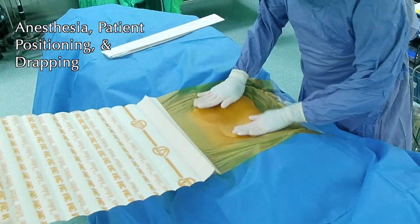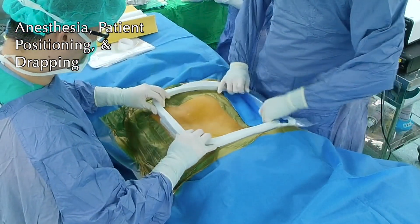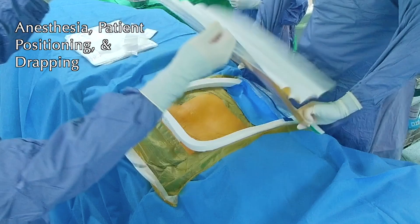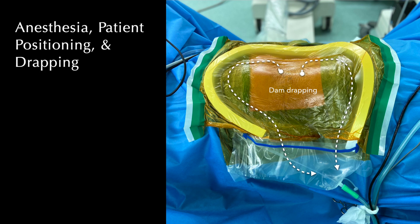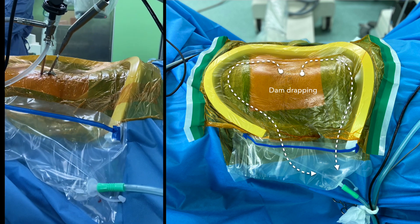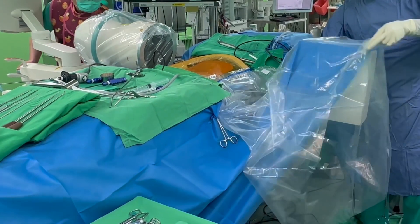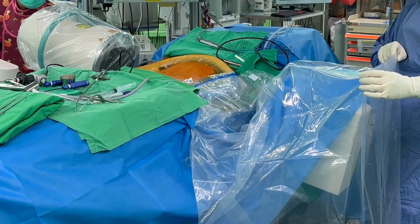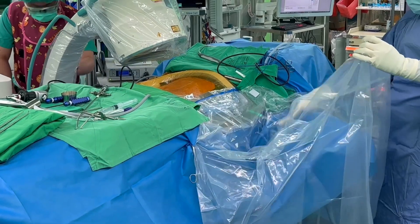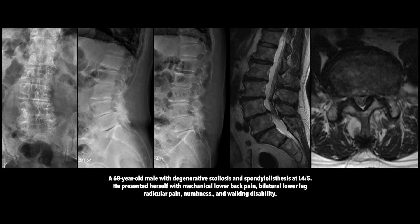BETLIF is performed under endotracheal general anesthesia with the patient placed in the prone position on a radiolucent spine table. Because the surgery is performed with continuous saline irrigation, watertight draping is essential to prevent hypothermia. The table should be adjusted to ensure the fluoroscope's free passage to obtain clear anterior-posterior and lateral images. A transparent covering hood for the fluoroscope is handy when checking the lateral image. The following procedures will be demonstrated at the L4-5 level from the right side approach.